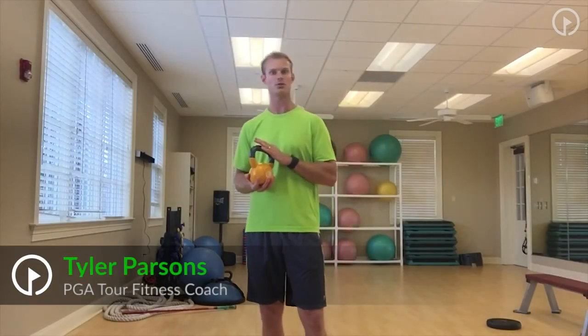Today we're looking at kettlebells and some of the fun things that you can do to help out your golf game. It may not have to be golf-specific, but it's definitely going to help out with the core. Hopefully you've already done a little bit of a warm-up. I have a 15-pound kettlebell, so nothing too crazy.